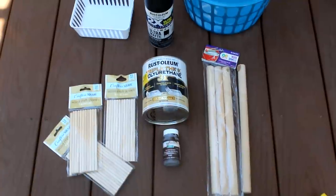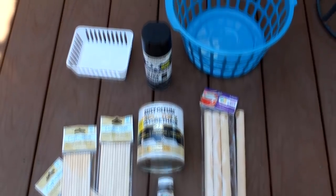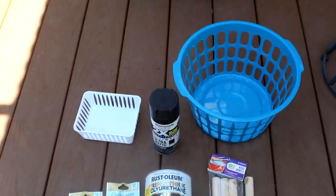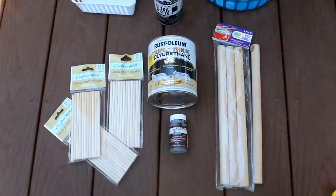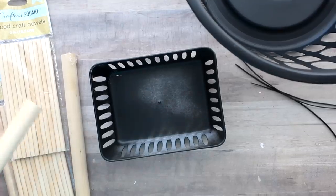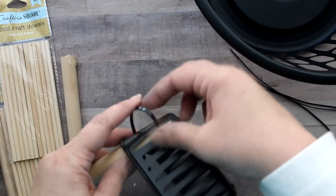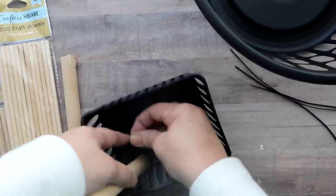The next DIY is similar to the first, using the same construction method with a basket, a little box, and some poles for the legs. This time I'll be using dowels from Walmart — I wanted something shorter — and also some craft sticks. I wanted to do this version because anytime I have wood I like to keep the natural wood look, and it bothered me that I had to paint the last ones. So let's see a natural wood variation. The basket and little organizer are painted black, but the wood stays natural.